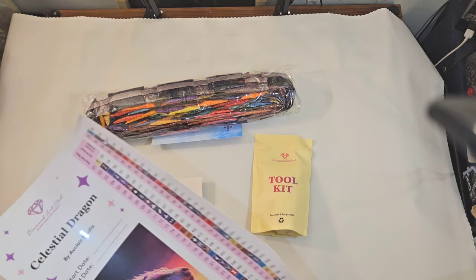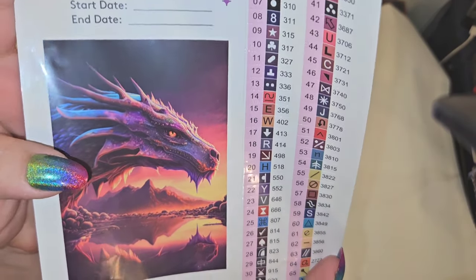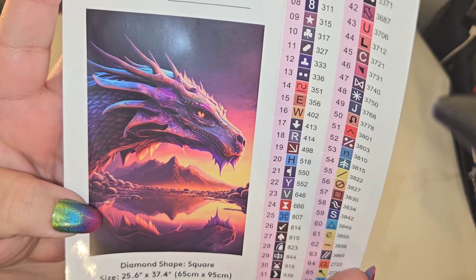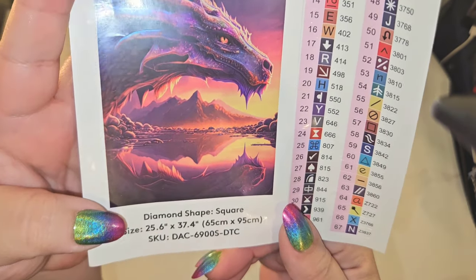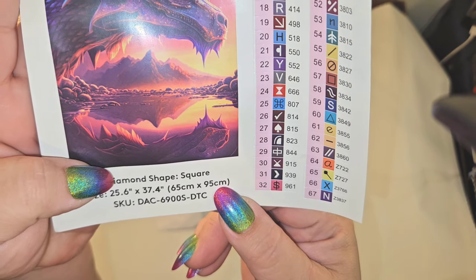I have Celestial Dragon by Auclair Studios. Y'all, look at that gorgeousness. I love it. This is a square — it is a 65 by 95.